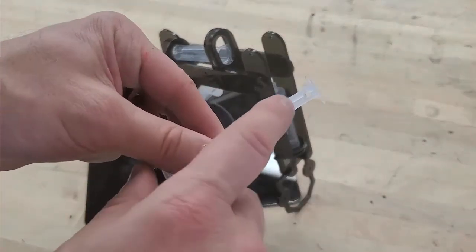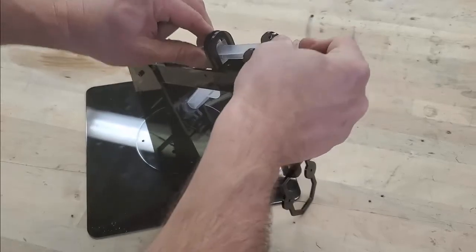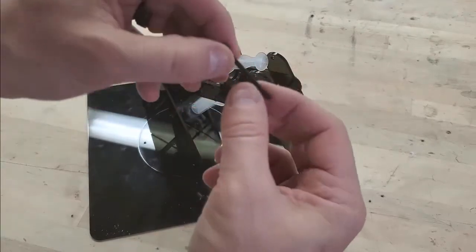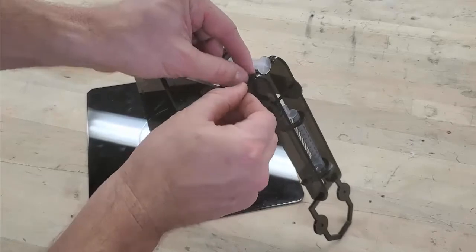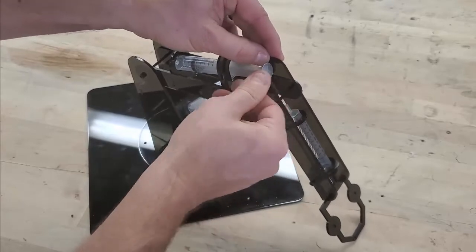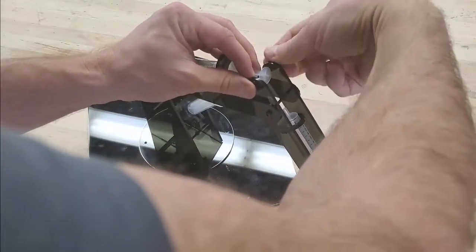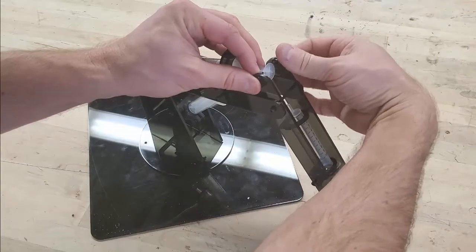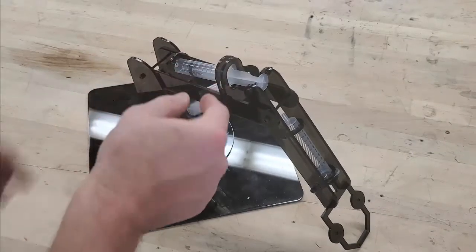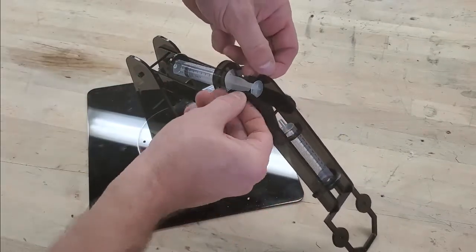Grab the final plunger with the hole drilled through it and place it into the hollow syringe. Take an M35 screw, push it through the syringe hole and out the other side, then secure it with an M3 nut. This gives you movement in this direction — the larger syringe holders are designed to allow the syringe to move up and down, providing more mobility.